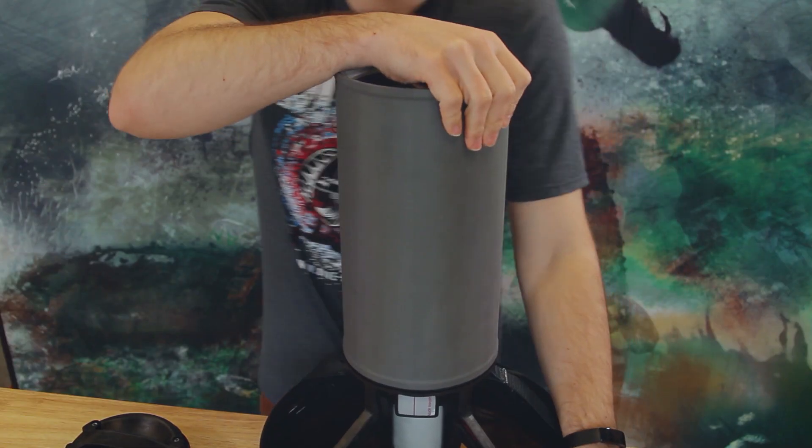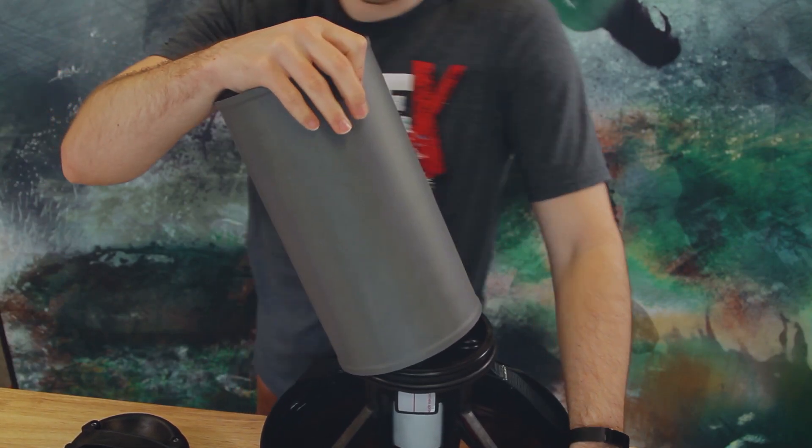The easiest way to pack your Black Tip for travel is by separating the cylinder body from the tail. After removing the nose cone, pull firmly on the cylinder to detach it. One tip is to pull the body at an angle to more easily break the connection.